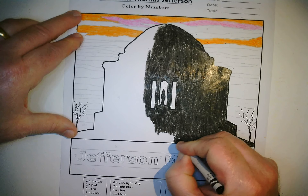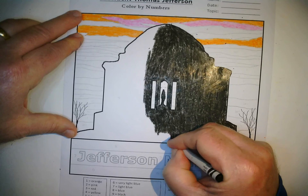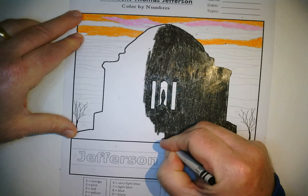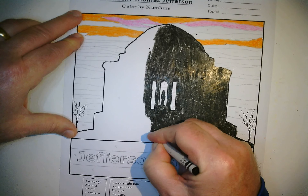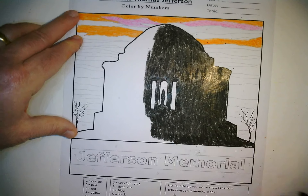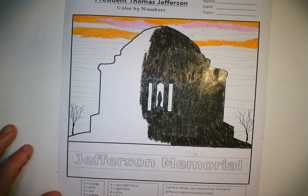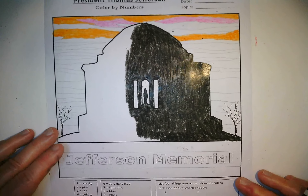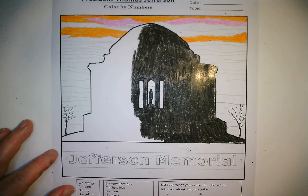We're at the 15-minute level, and that's usually when I like to pause the video and let you work on your own. Then we'll do a wrap-up at the end. So at this point I'm going to pause the video, and I'll see you at the very end once you finish — come back and let's talk about it.